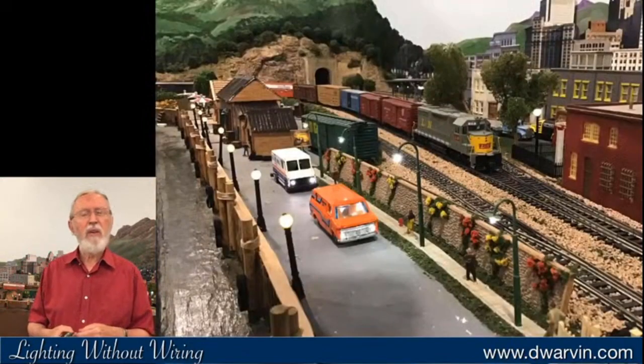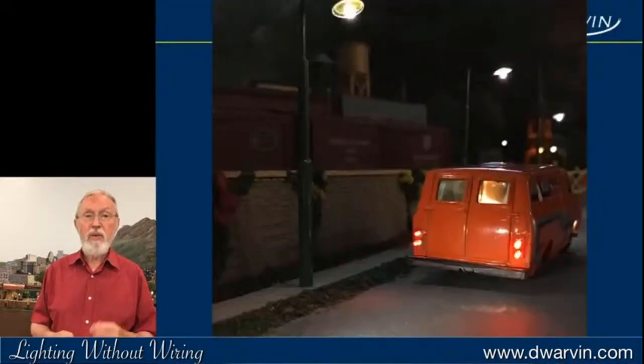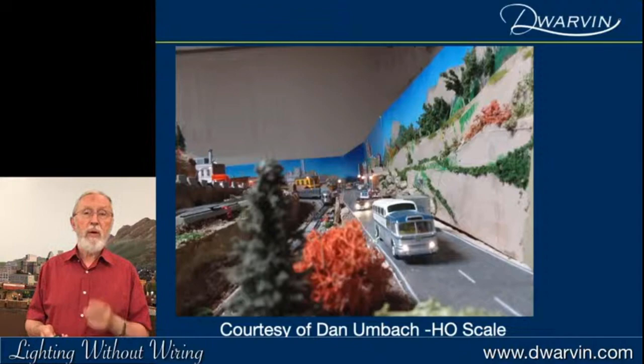I recently got enthused to do some work on my own layout — put in some globe lamps along a waterfront, a simple job. I put four lights into the rear lights of a car and just painted them red. One of my customers just sent me his layout with lights on the bus and various vehicles — he's really provided a lot of lighting in his system.